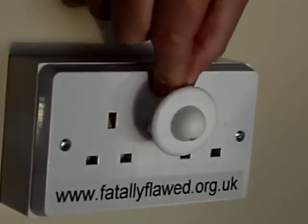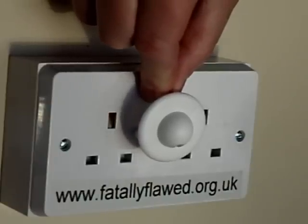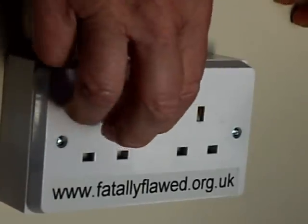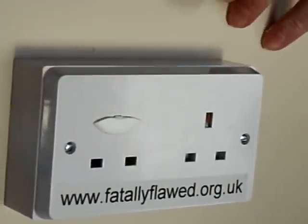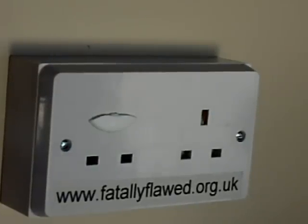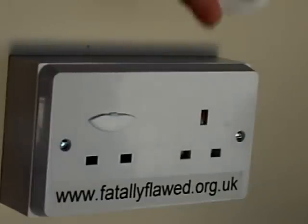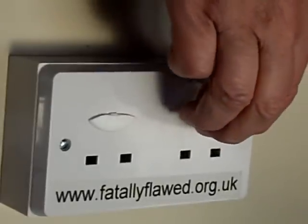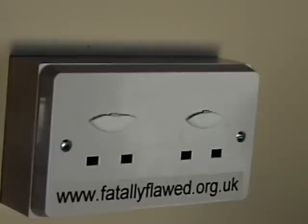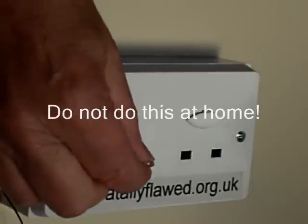I want to talk about this type of cover — this one is from ClipperSafe. I'm going to insert it as a child might — upside down — and put a little bit of extra pressure on it, the sort of pressure that a slightly older child, say four or five years old, might easily apply. And as you can see, the earth pin has simply snapped off. Insert it upside down, a little extra pressure, and the earth pin snaps off. And of course this has once again made this socket very dangerous.